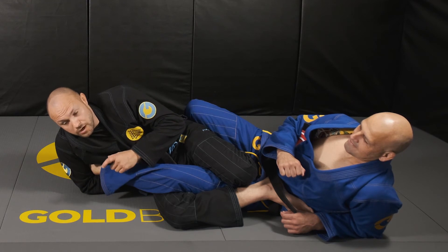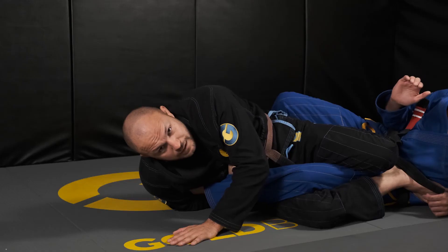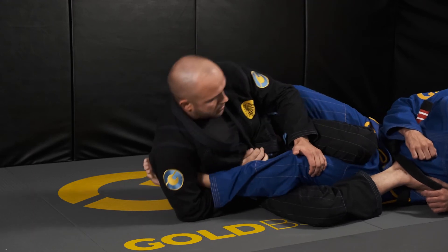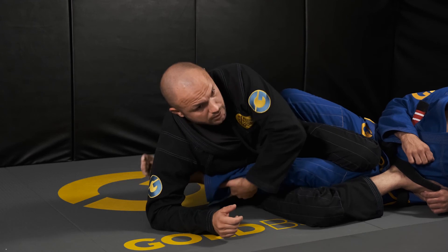Tuck the elbow and then look up to the sky to get the tap.